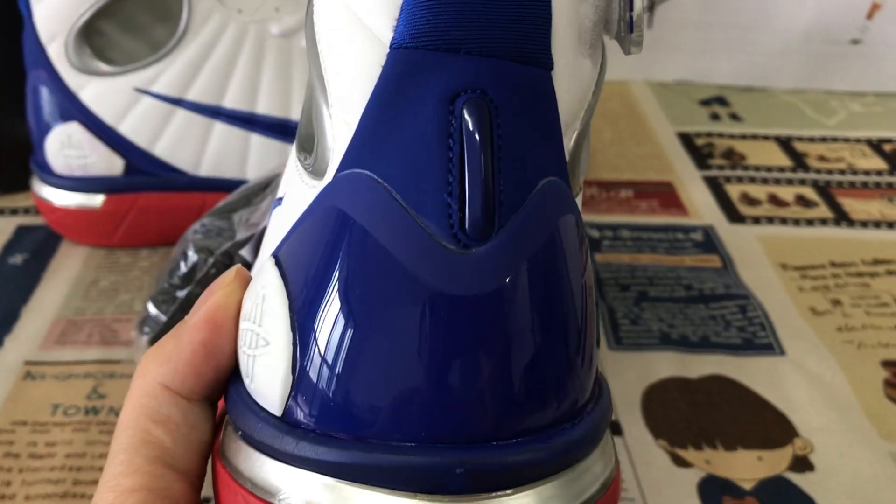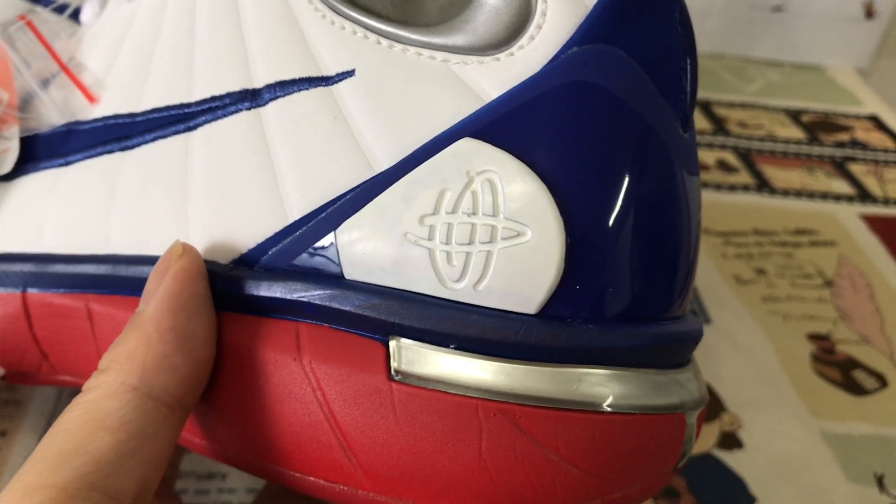The back TPU — royal blue TPU — with the logo on outside.